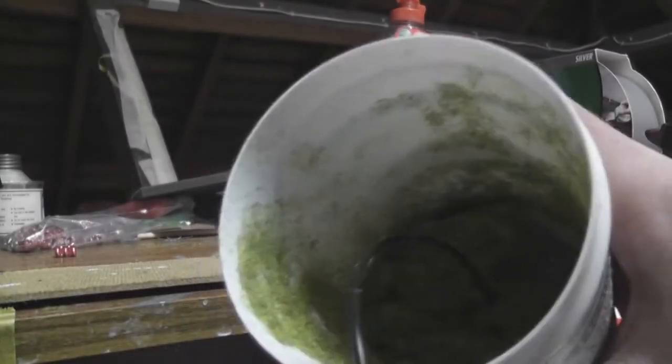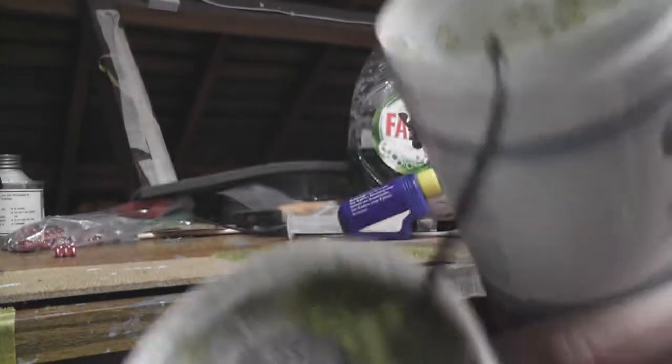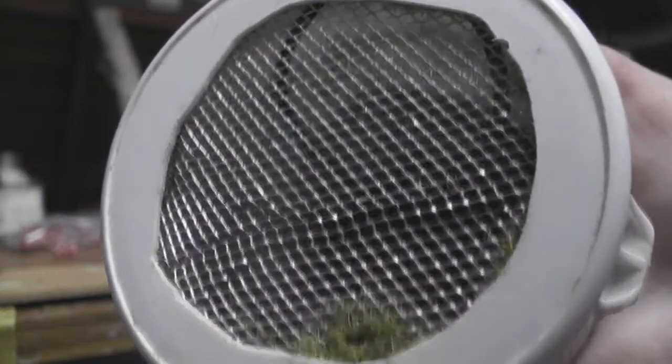Here's the hopper of the static grass applicator — it's just full of grass, and there's a lid you pop on. Then you're ready to apply your grass.